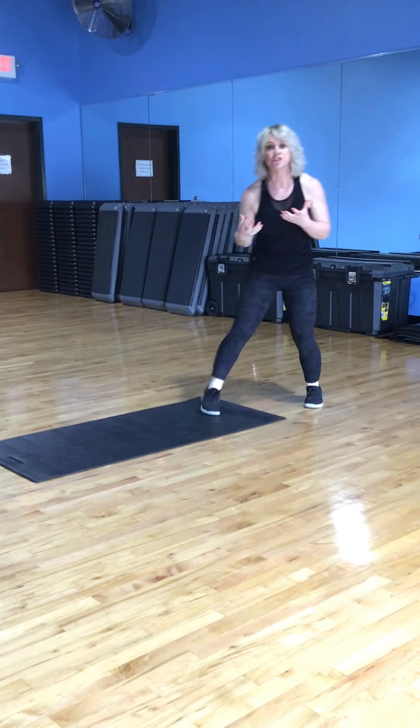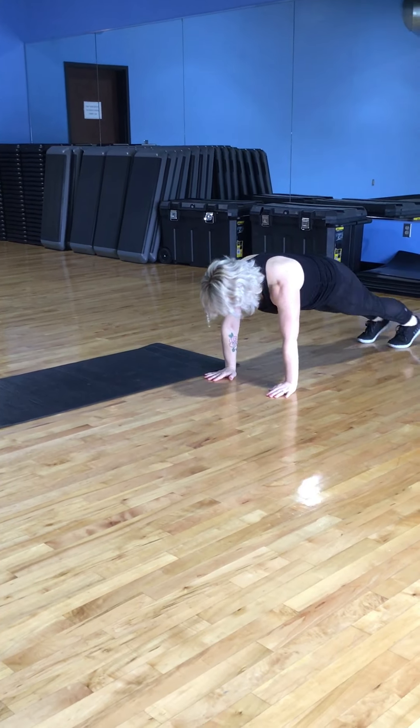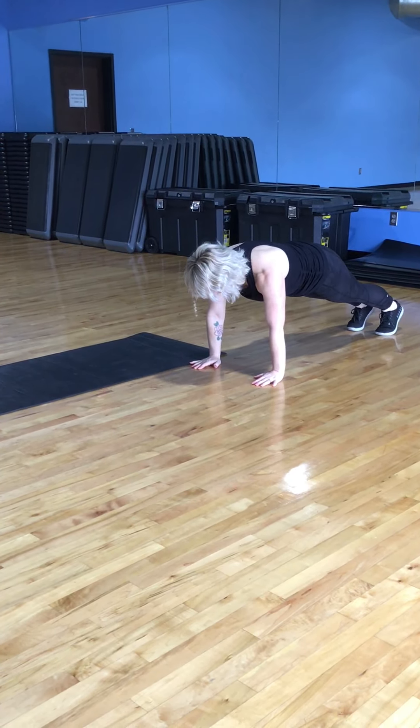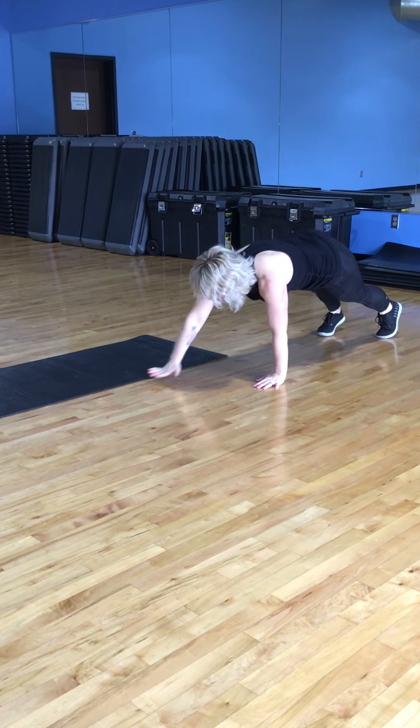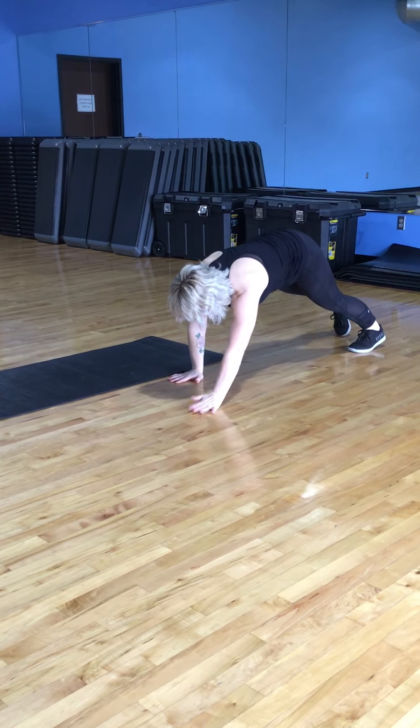And then another one, if you really want the challenge, is the plank crawl. You are in a full plank position — our hands are directly under our shoulders. We're going to walk, keeping a flat back and keeping that core engaged.